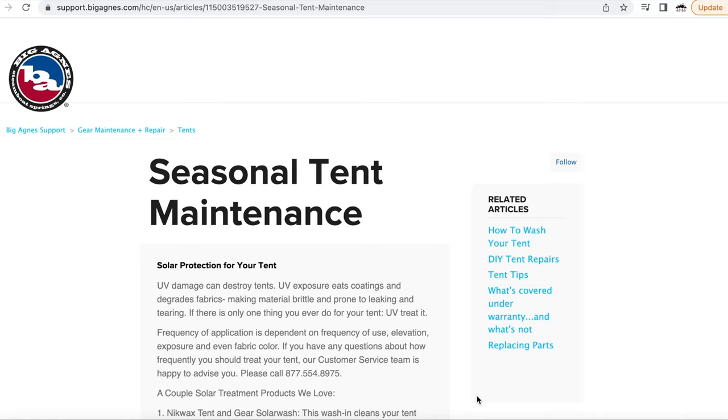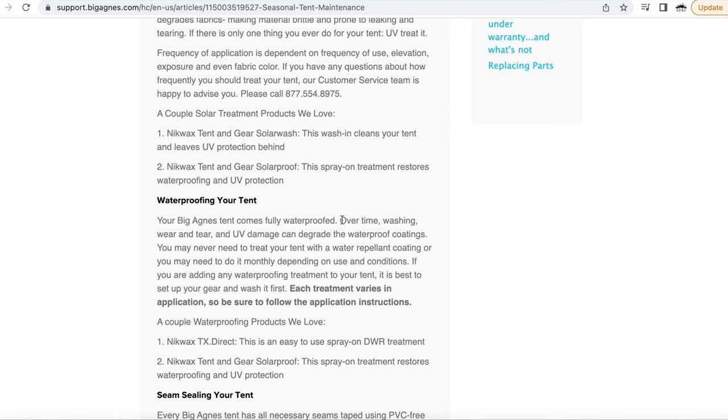Any polyester or nylon tent has to be coated or otherwise treated with polyurethane, silicone, or a DWR coating in order to properly protect you and your belongings from rain and other moisture. Otherwise it will not be waterproof. When your tent is brand new, it should have come from the factory properly treated to be fully waterproof. But what you may not know is that waterproofing treatment will eventually wear off because of use as well as exposure to the elements, including the sun.